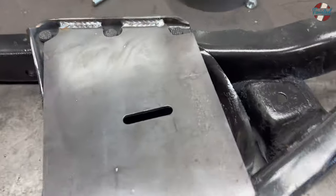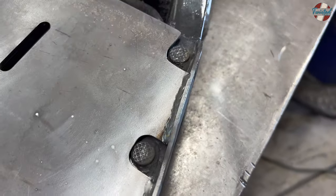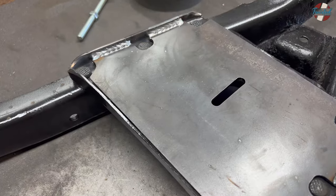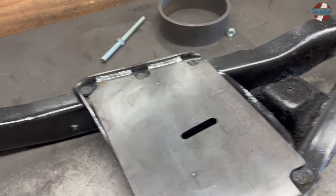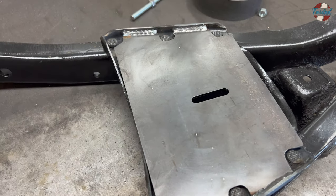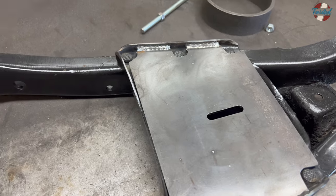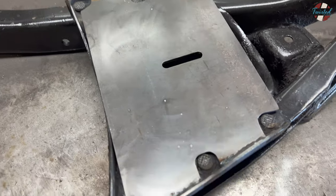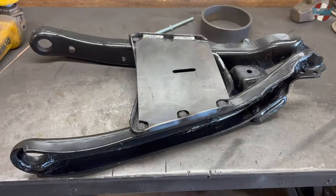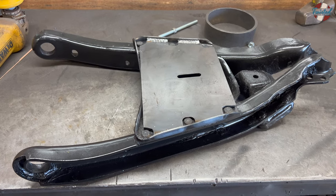That takes care of the fronts. Just threw a couple beads right on these edges. The weight of the vehicle is going to push the bag down on the plate, which pushes it into position — nothing can really move. But those welds ensure that if you ever put it up on a rack, the plate can't come loose and shift. Let me get these cooled off, get some paint on them, and then we'll move on to assembly.